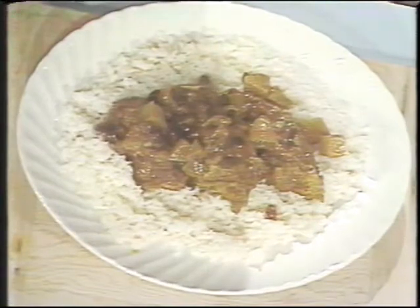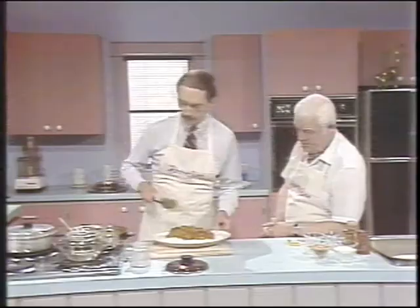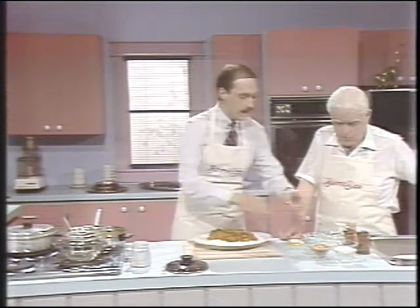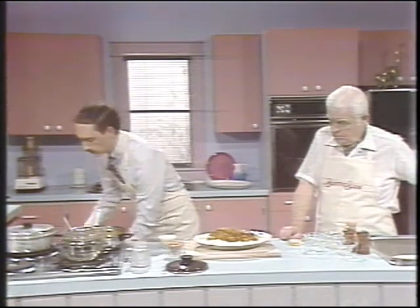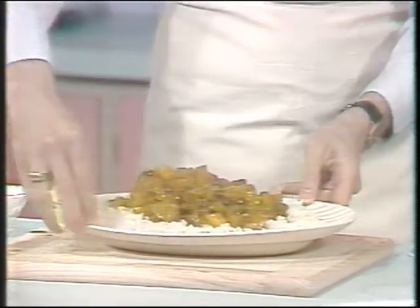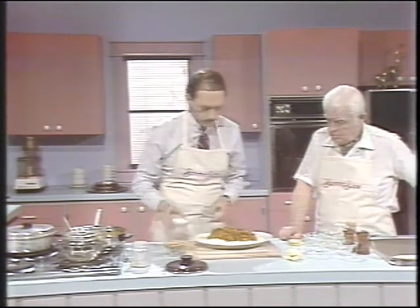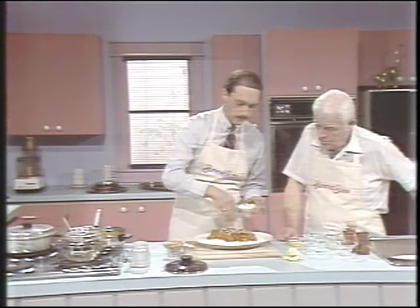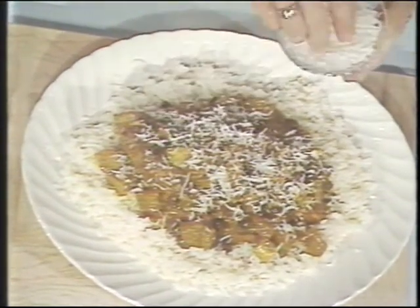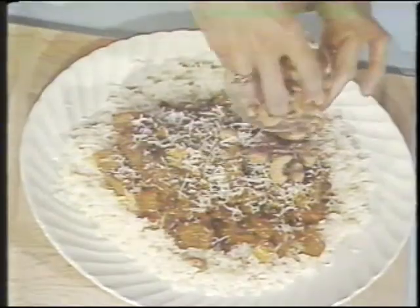Look at that — I can't wait to taste this. On top of that, we're going to dress it up with some coconut and cashews, which are traditional condiments served with curry dishes. The visual appearance of the food is very important. Coconut on top of that, and cashews on top of that.